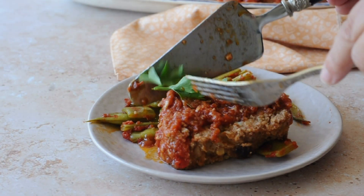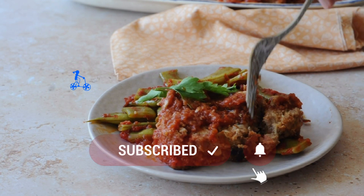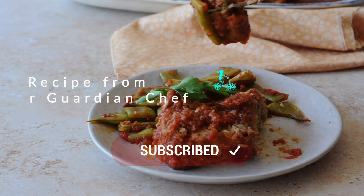For more easy side dishes, check out the playlist above. And don't forget to subscribe. That is even easier than making pasta and always al dente.